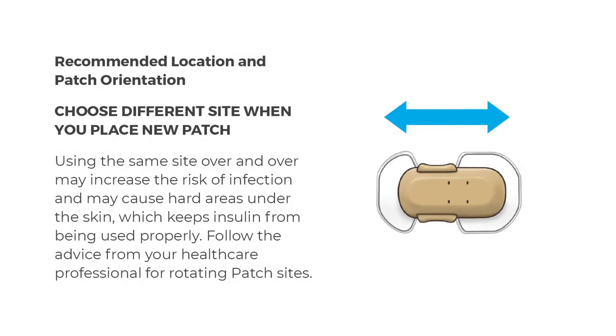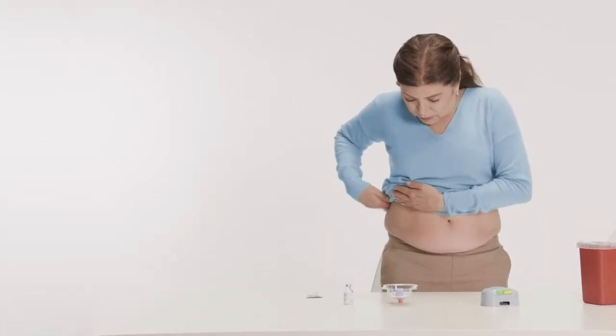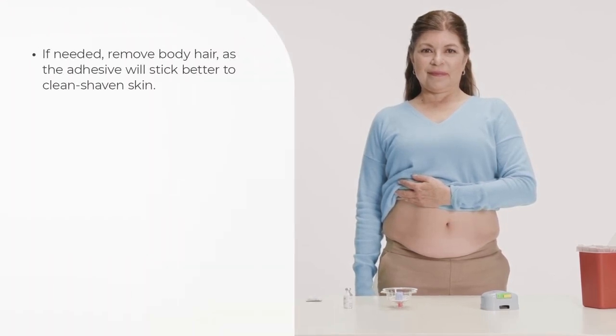You will now prepare the site on your body where you will place the patch. Choose a different site each time you place a new patch. Using the same site repeatedly may increase the risk of infection and may cause hard areas under the skin, which keeps insulin from being used properly. Follow the advice from your healthcare professional for rotating patch sites. To choose the application site, stand up and find a place with fatty tissue. Make sure it's at least two inches from your belly button, away from the waistband and beltline area, and a different spot from your last patch site. If needed, remove body hair, as the adhesive will stick better to clean-shaven skin.